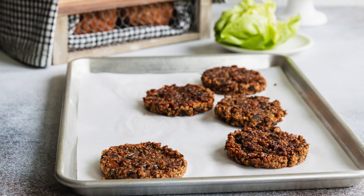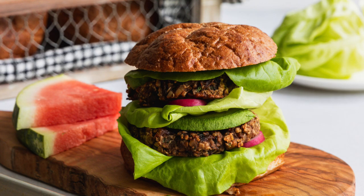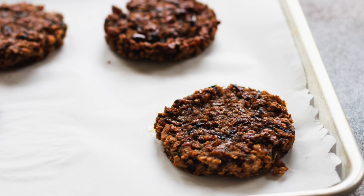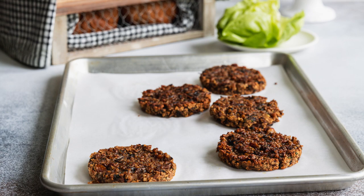You can make your burger with all your favorite trimmings — avocado, lettuce, tomatoes, onion, whatever you like. Put it all on that burger and make it your own.